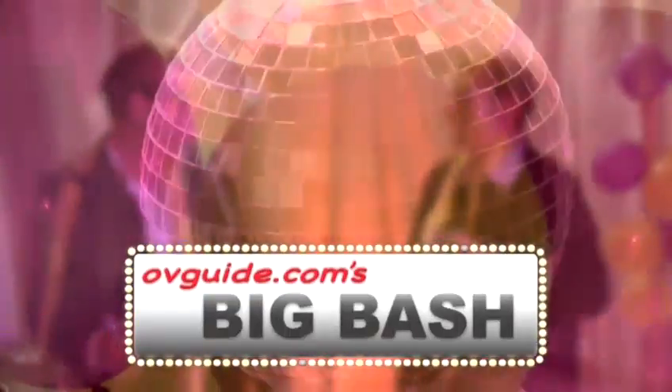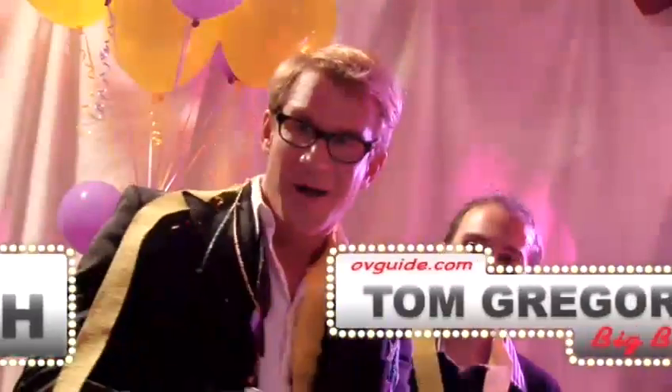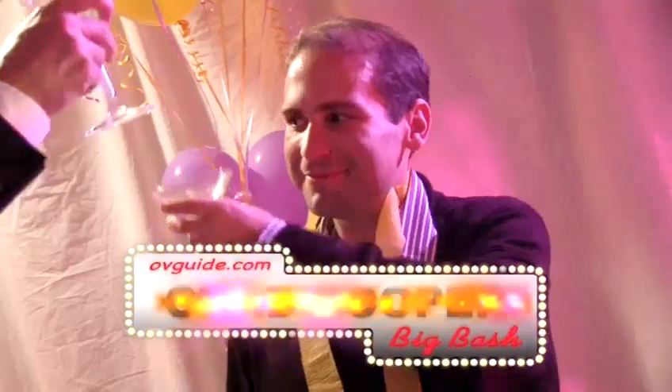Ladies and gentlemen, welcome to OVGuide.com's Big Bash, with your hosts, Tom Gregory and Chad Cooper.